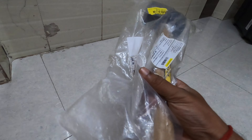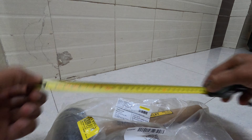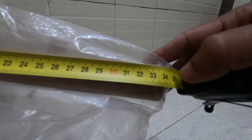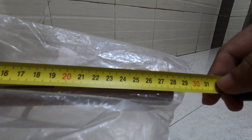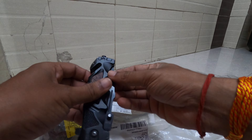I found this hammer online, so I thought let's buy it. It's from Stanley, MRP 361 rubber mallet hammer, 450 grams. The size is 33 cm; handle size is around 28 cm. Let's unbox this.